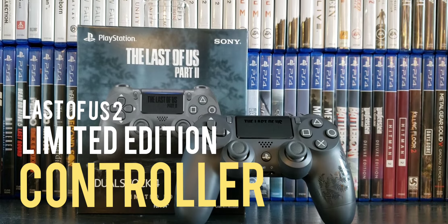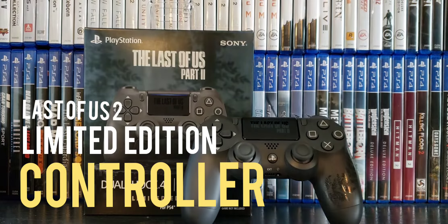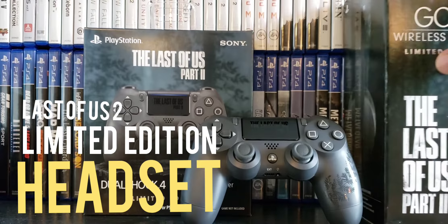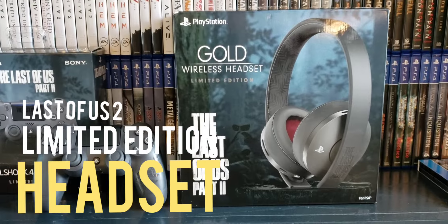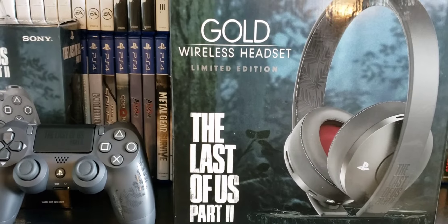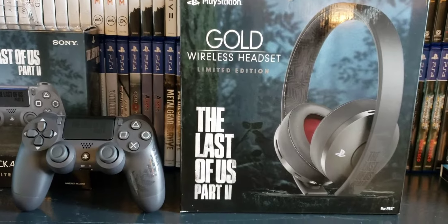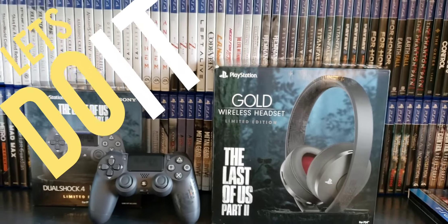I just bought this yesterday — the Last of Us Part Two limited edition controller — and I just bought this bad boy right now: the Gold Wireless Edition headset, Last of Us edition. All right, let's do it!